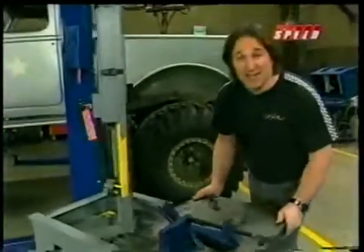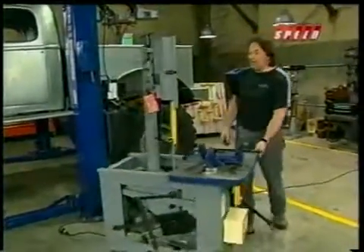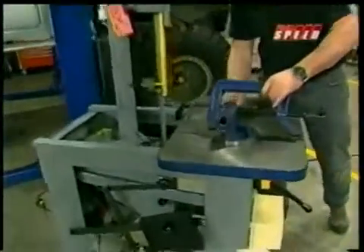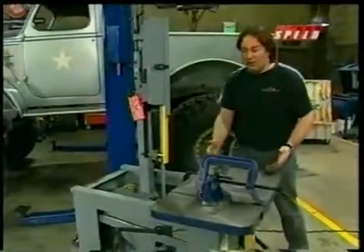This is the Dake Work-O-Matic vertical bandsaw. Now, as you can see, this thing is not only small, lightweight, and completely portable, but it's also got built-in clamps, so it'll hold your work in place. Then it's got this bigger table here, so you can weld over here and use it as a workstation.